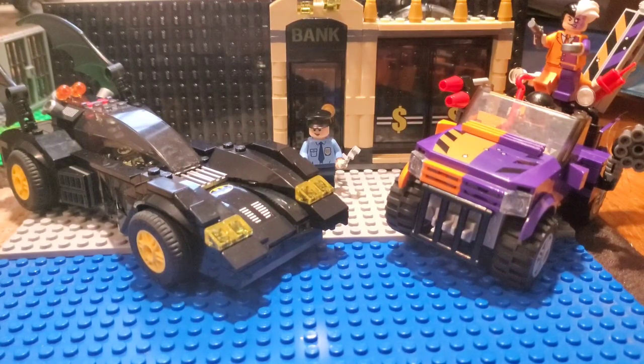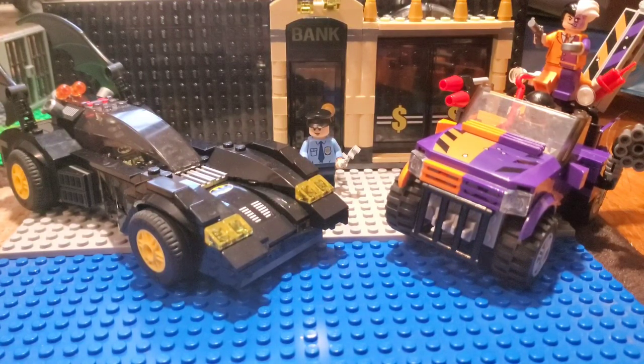Hey everyone, I'm Tadpole, and today I'm going to be reviewing a Lego set I recently acquired. This is set number 6-8-6-4, the Batmobile and the Two-Face Chase. So without further ado, let's get into it.